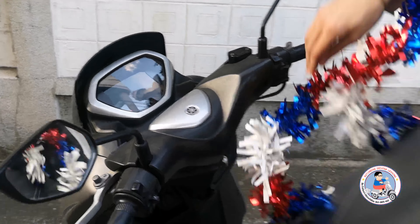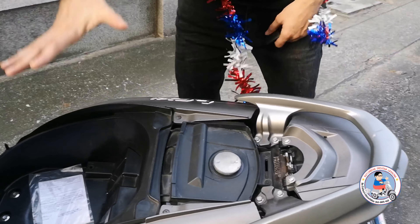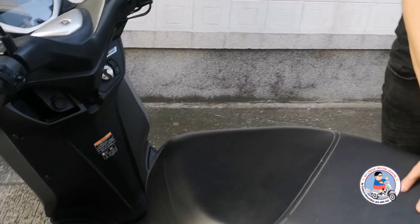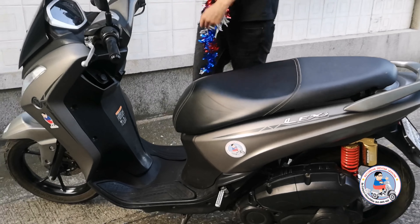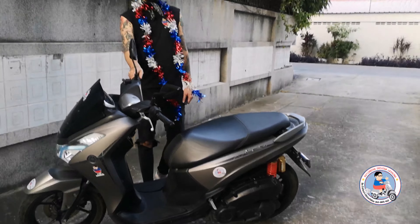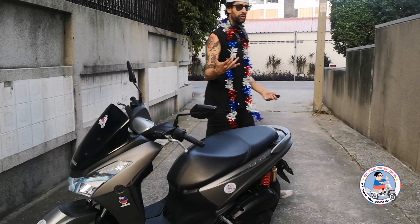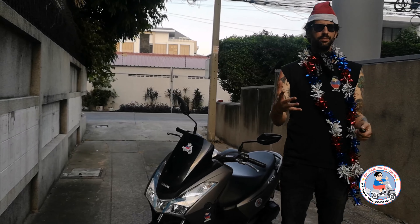Opening the seat, you've got a decent amount of space under here, and you can definitely fit a helmet under here. It's great for two people. The Lexi, for whatever reason, isn't as well known as some of the other Yamahas or Hondas. It's kind of one of these hidden gems. The Lexis, I feel like, are still great bikes because, again, you're kind of in that 125cc price range, but it sits a little bit bigger.